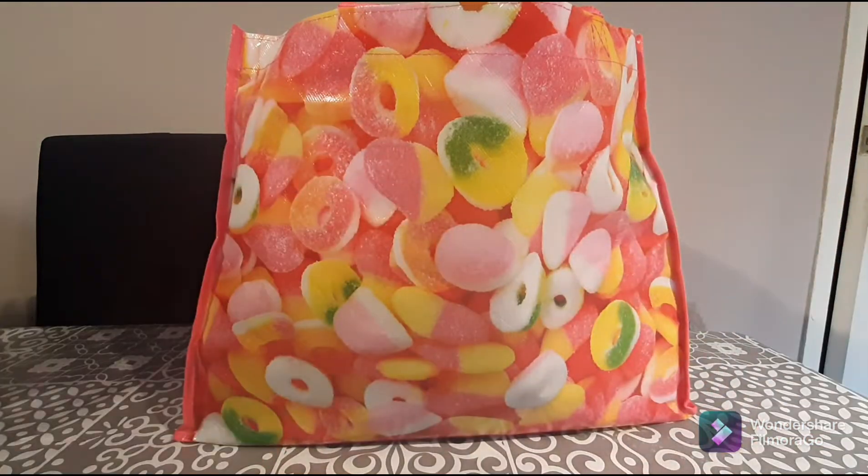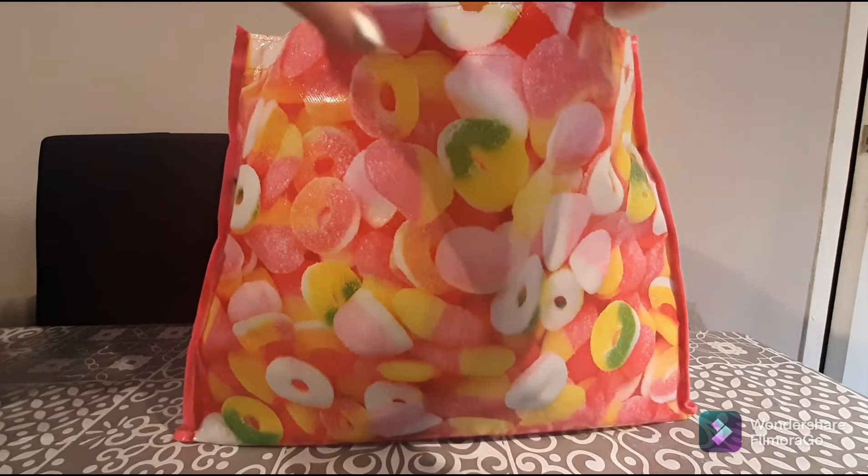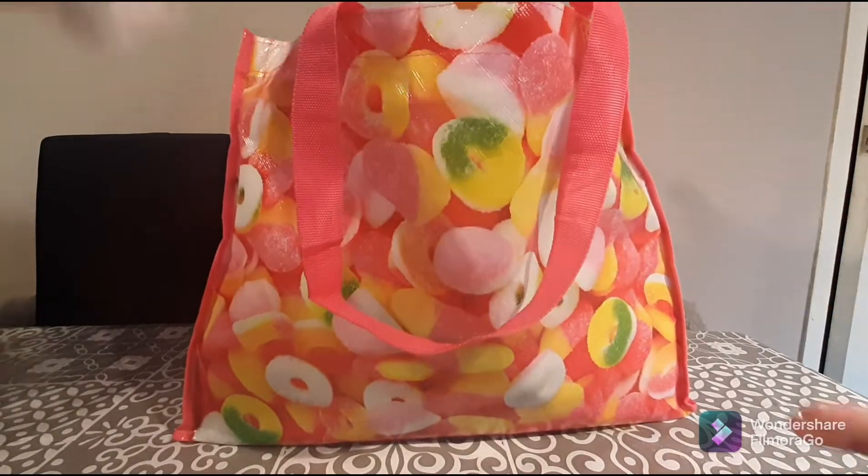Hi guys, welcome back to my channel! Thank you all so much for joining me today. I hope you guys are having the most wonderful day. I have for you today a video all about randomness at Poundland — some of these things I've never bought before, some things I have bought before, maybe shown you guys. I'm so excited, so let's get ahead with the first thing.